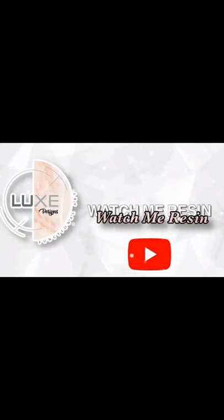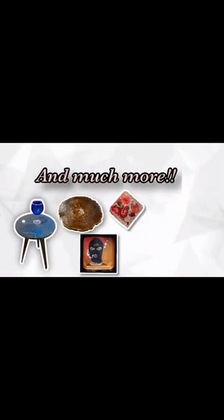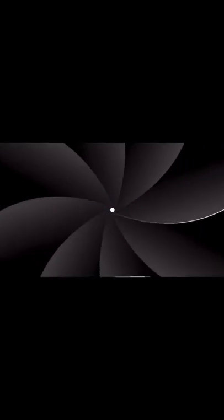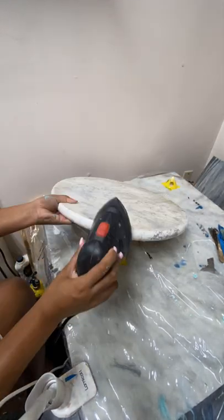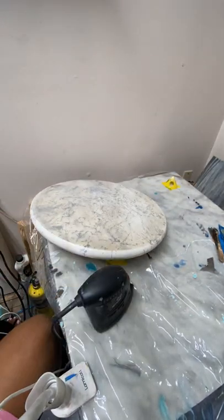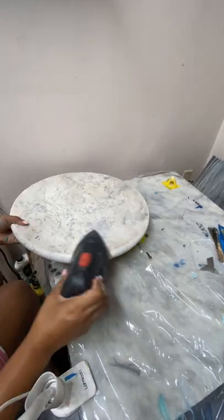What's up guys, so today I'm taking one of my old rejected art pieces and turning it into a side table. On this layer I'm just sanding the glossy coat because there was epoxy on this, so I'm sanding that down to get a rougher texture to go ahead and paint over with black acrylic paint.